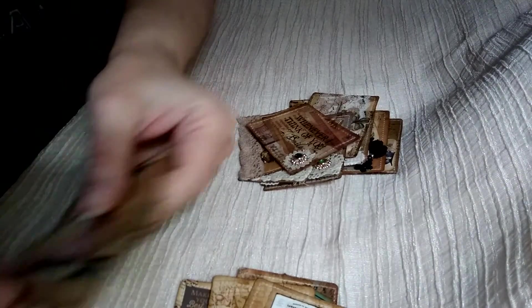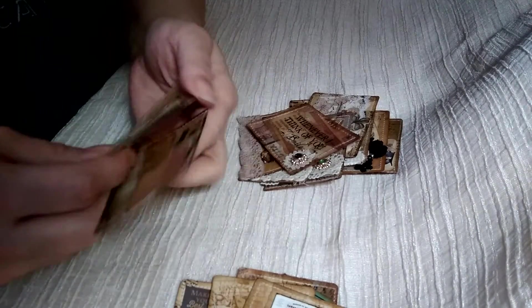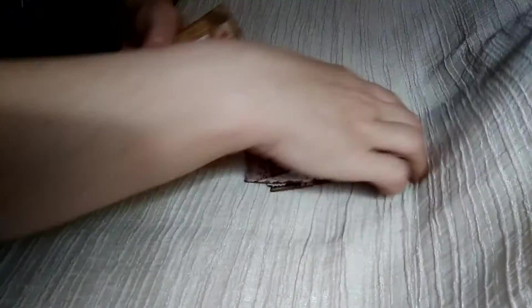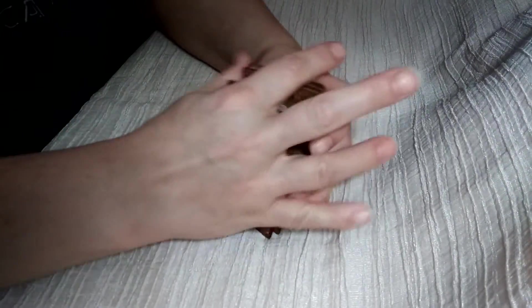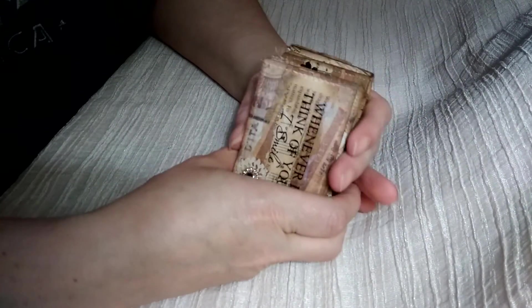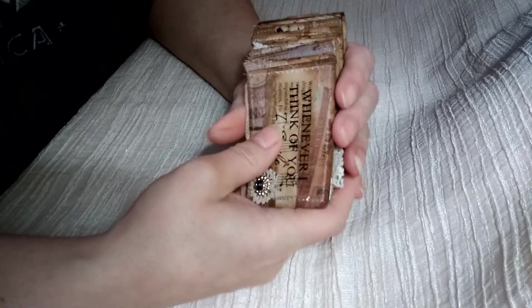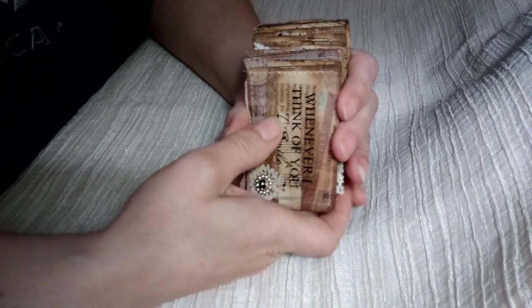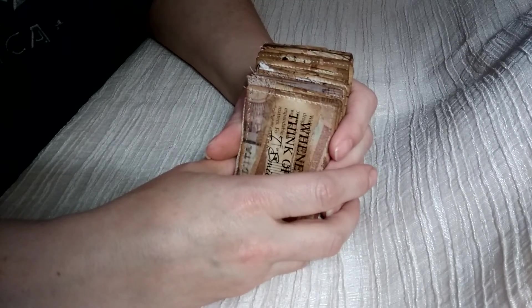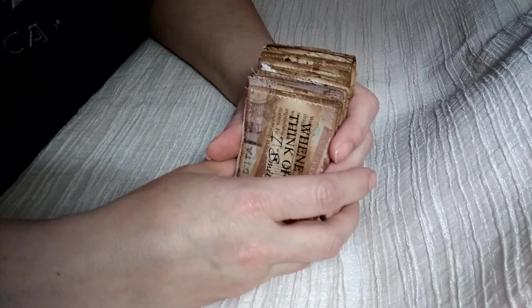I just had a couple left that I left blank so I could make them to match something else if I wanted to. But that is it. Thanks for watching, and if you like this please give it a thumbs up, and if you haven't please subscribe. I will see you soon with some more project shares and I have a couple journals that I completed that I wanted to show as well. Thanks, have a great night.